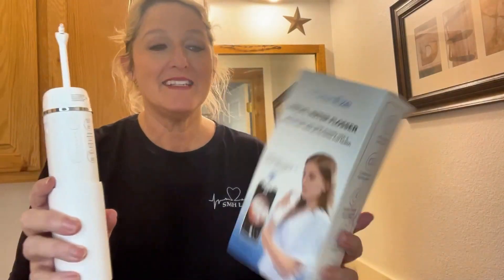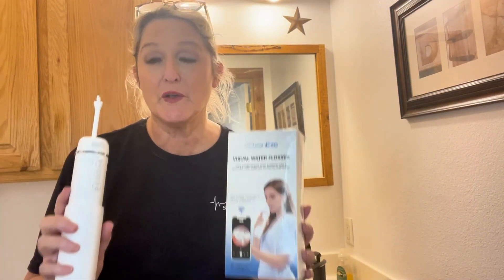Hey guys, have y'all seen this visual water flosser from Cleanies that everybody's talking about? I've seen it everywhere. It is so cool.